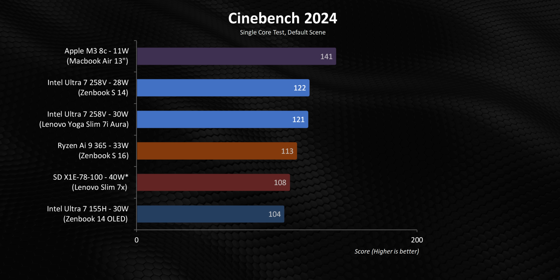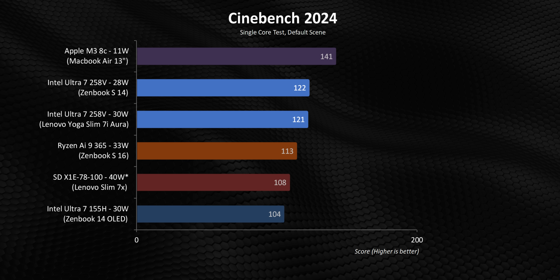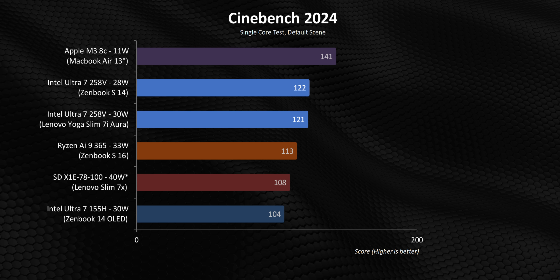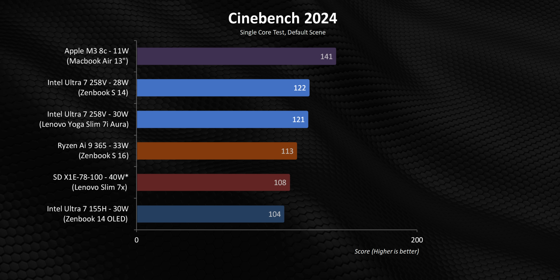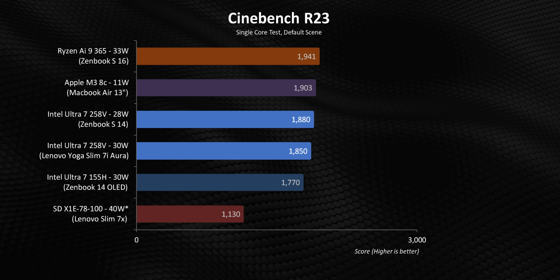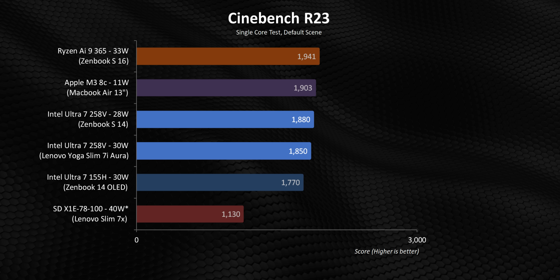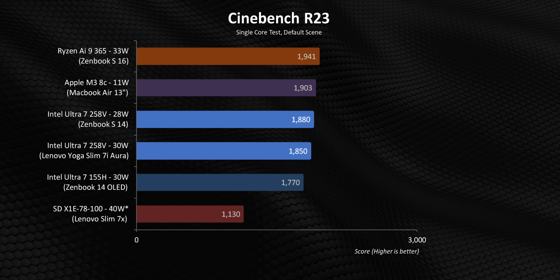Let's head straight down the benchmarks rabbit hole, starting with some real-world usage scenarios. Cinebench's single-thread benchmark can give a good synthetic idea about how things will shake out since thin and light devices are usually used for lightly threaded tasks. Lunar Lake shows huge performance improvements over Meteor Lake, dominates Snapdragon, and can even overtake Zen 5. The only thing that beats it is the Apple M3. But its positioning seems very situationally dependent, because in Cinebench 2023, things sort of flip around — while the 285V does show a healthy improvement over the 155H and just embarrasses the X1E78, the Ryzen AI 9 365 is now slightly ahead.